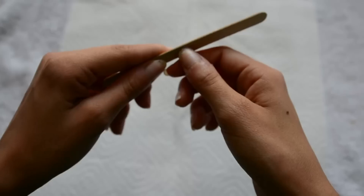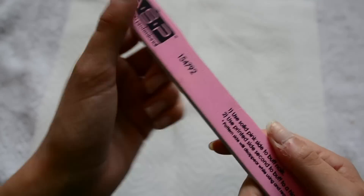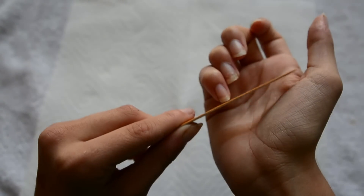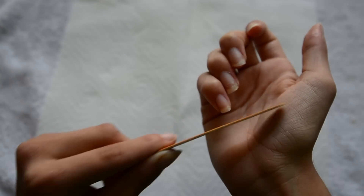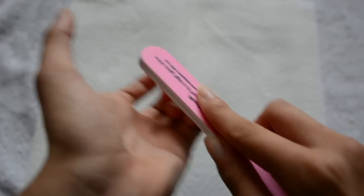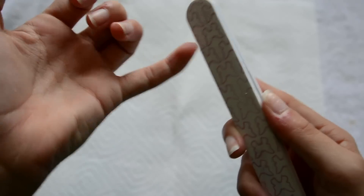After my nail polish is removed I will file and buff my nails. I file my nails in a square shape — make sure you file in one direction so you don't cause peeling. This buffer is from Sally's Beauty Supply: the pink side is to buff and the butterfly-printed side is to shine, and the butterflies disappear and reappear after you buff your nails, which I thought was really cool.